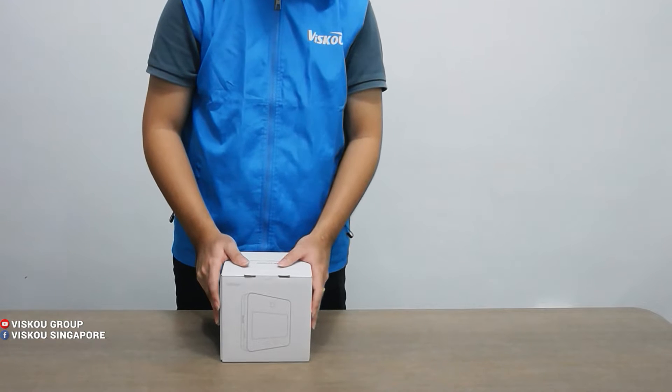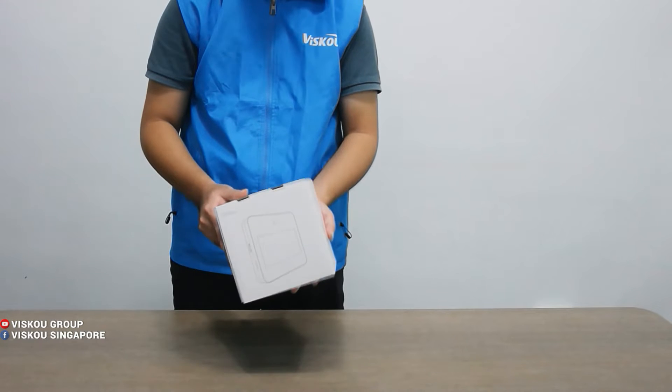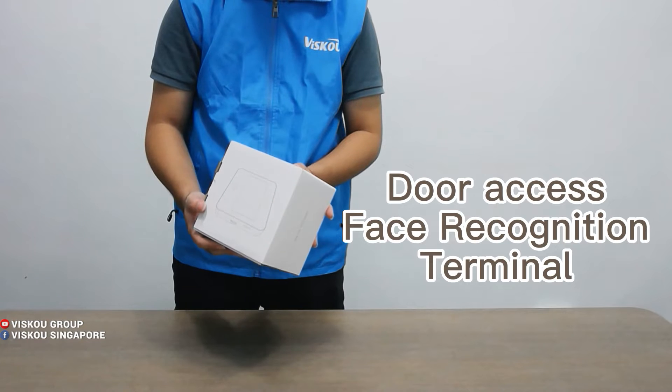Hello everyone, welcome to Visco channel. Today I want to introduce our new product, which is the DSKIT343MX. This is a door access facial recognition terminal.